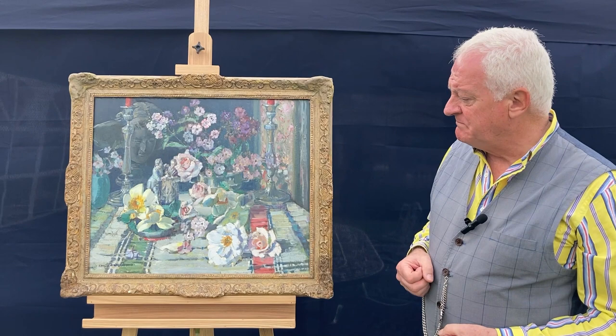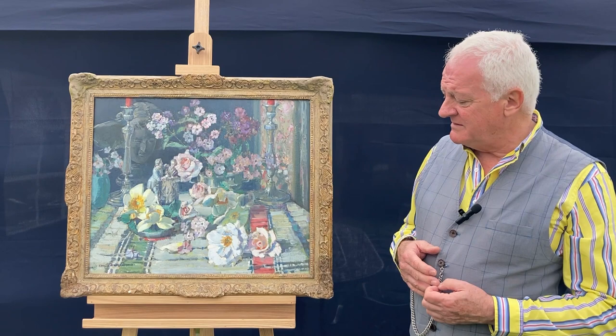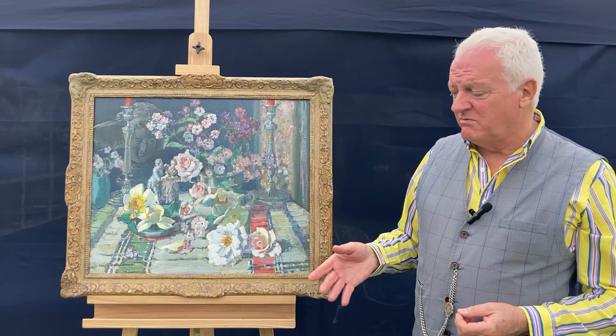He enjoyed still life. His third wife was a trained flower arranger and she would bring out the bowls of flowers for him to paint. And the first thing he would do is take the stems out and place them on the table. He didn't like it too formal, liked it more haphazard — an example here of just breaking up the professional display, making it more of his own thing.